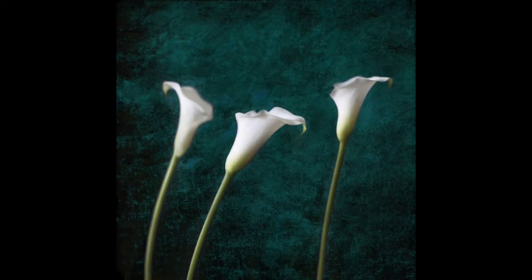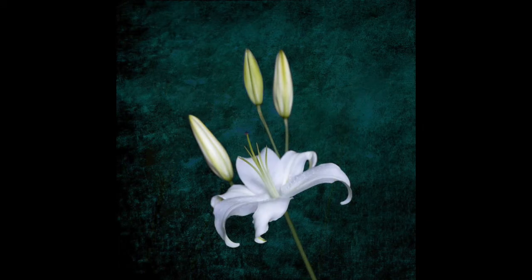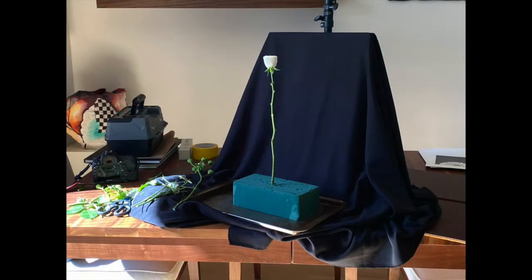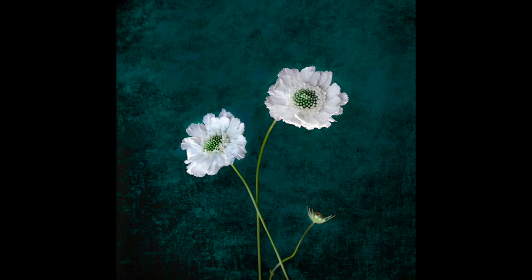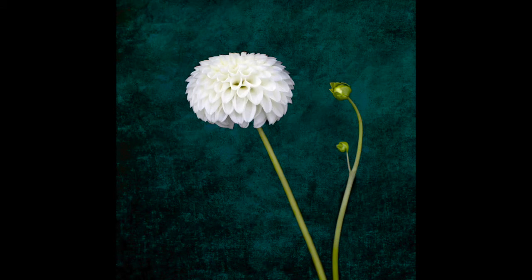The flowers you'll see here in the booth represent my most recent project. Sheltering in place during the pandemic has been challenging, and I was determined to keep working. I set up a crude but workable studio on my dining room table and made a suite of 12 still lifes using white flowers. The white represents light, goodness, safety, and hope, all of which we're clamoring for during these difficult times.